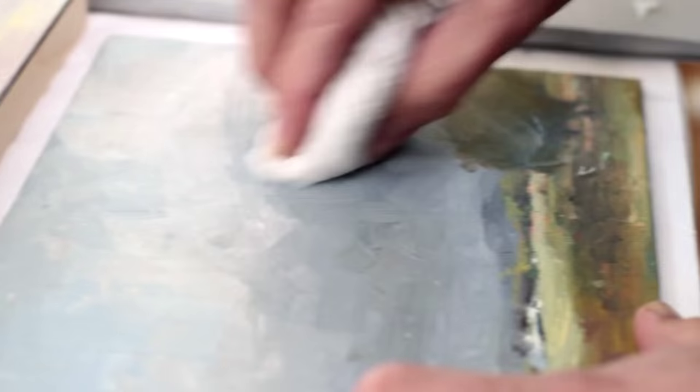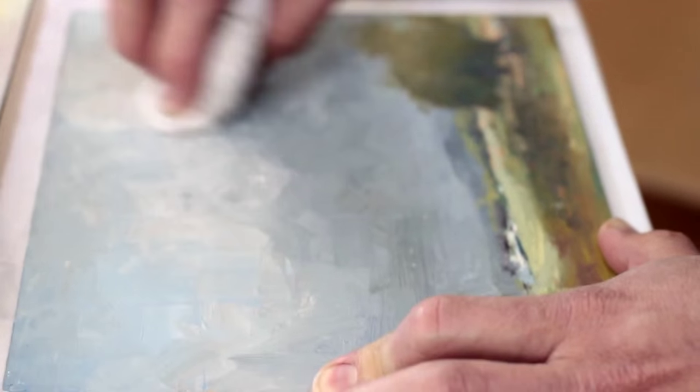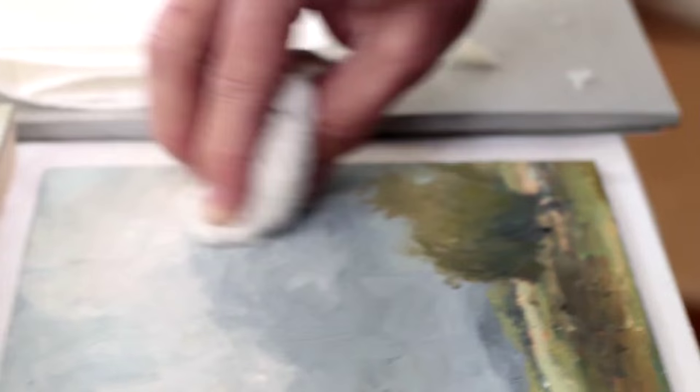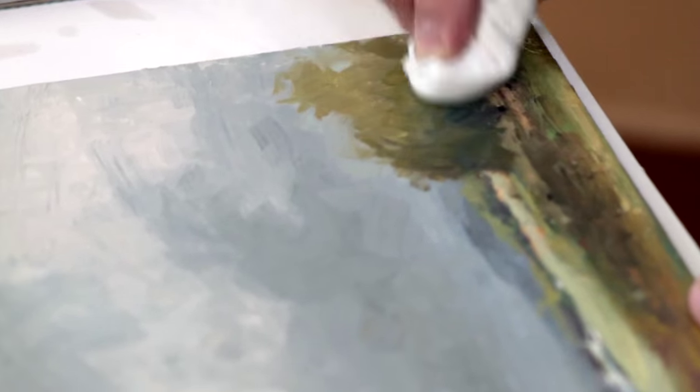Like the Gamvar, the paint layers below should be thoroughly dry to the touch to withstand the process of applying the wax. For a completely matte surface, you can let the cold wax simply dry. Or for a soft luster, you can wait about four to six hours and gently buff it.